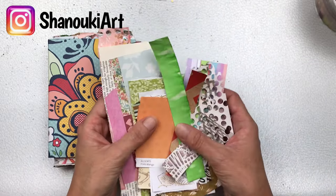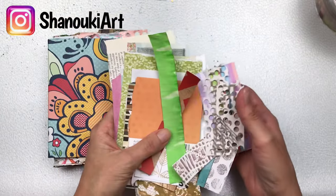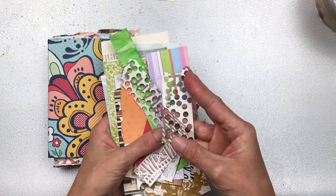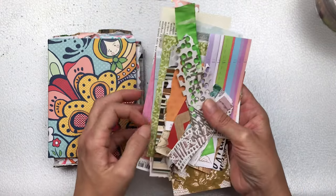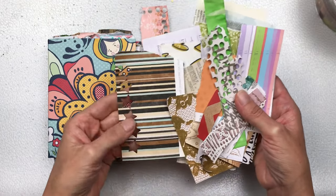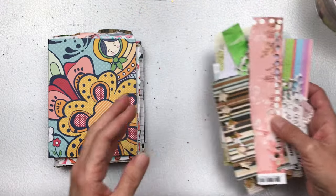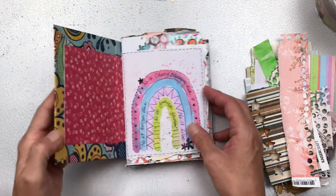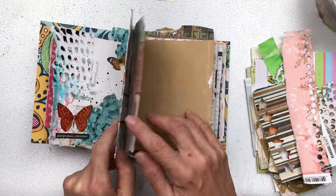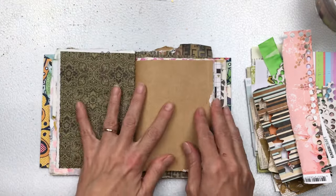Now these are just scrap papers that we're going to use for texture, and I use them in mostly all of my art journaling pieces. If you are new to art journaling and don't have such little bits of scraps accumulated yet, I do sell little packs in my Etsy shop. I have packs of 50-plus pieces — all little off-cuts, different textures, some have got punched holes or punched shapes which create beautiful texture, and those are available for you if you're just starting out and want to give art journaling a go.